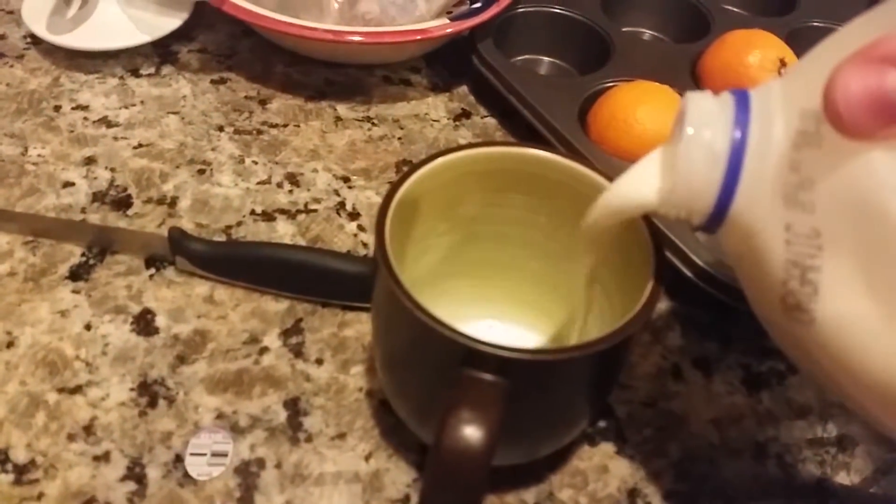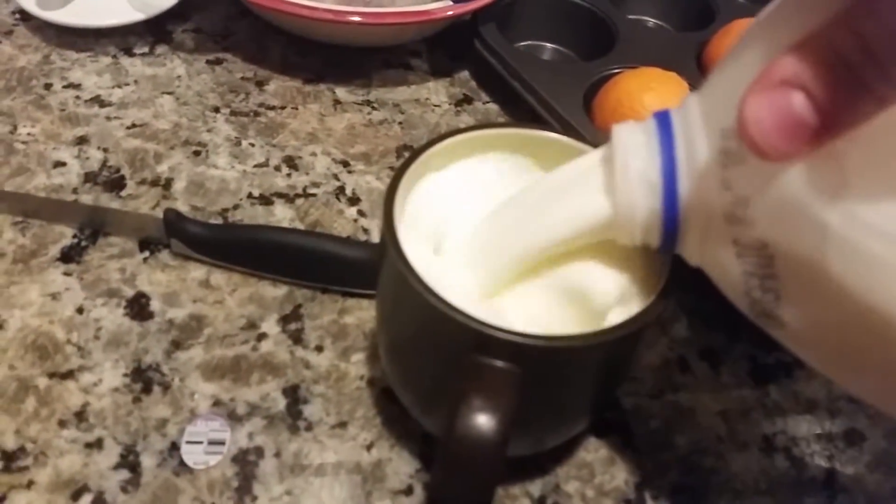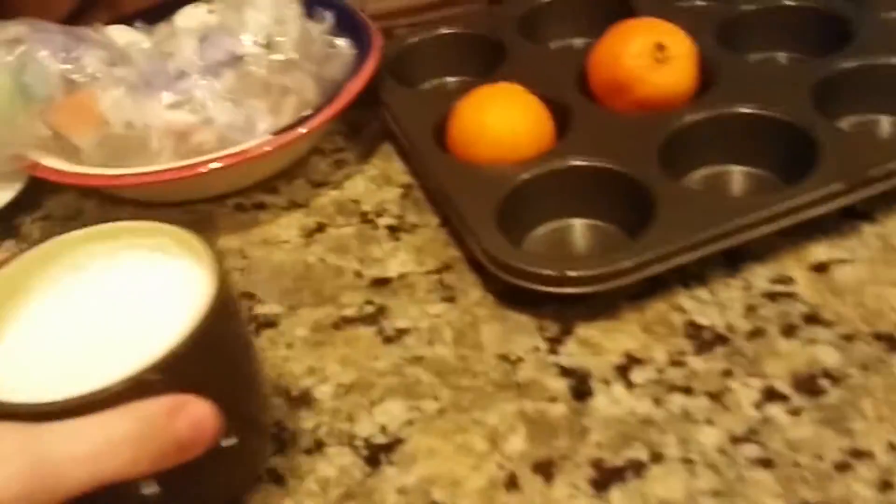Now you need some milk. Go get a cup. Grab some milk out of the fridge and get ready to pour yourself a glass of milk. While pouring the milk, stare at your camera and forget to look at the glass of milk, and watch your milk waterfall. When you're done cleaning up the messy spill, enjoy the fruits of your labor.